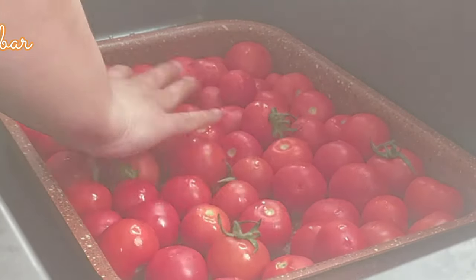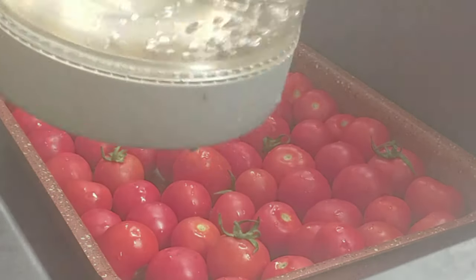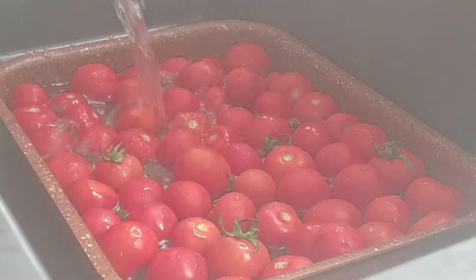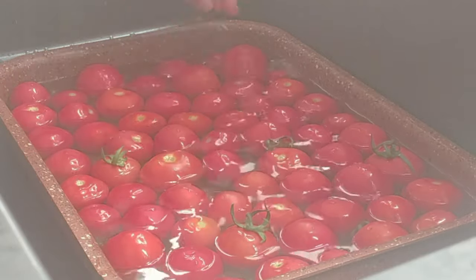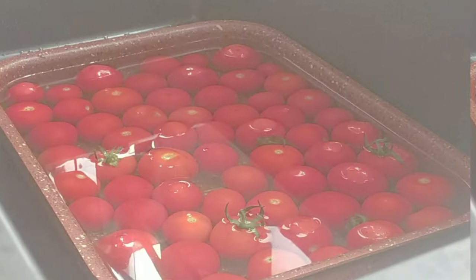After washing the tomatoes I'm going to place them in this wide pan in one layer and soak them in hot water. The reason I'm soaking them in hot water is because I want to remove the skin. It's not necessary, but I prefer to remove the skin because I find it troublesome to blend and then strain.